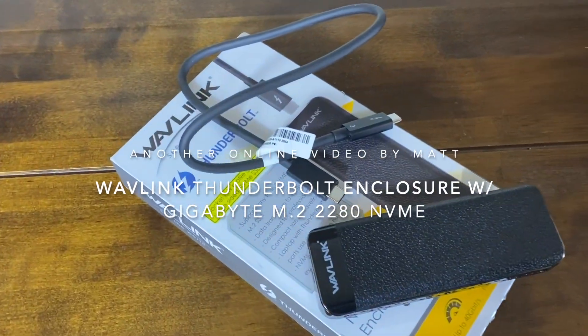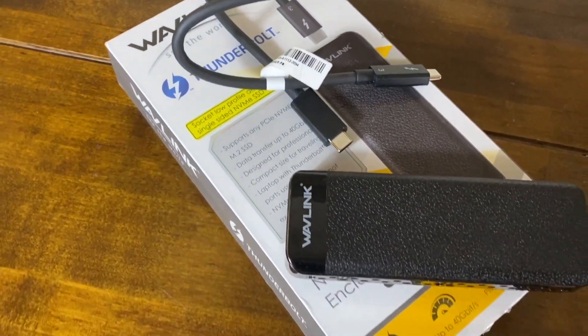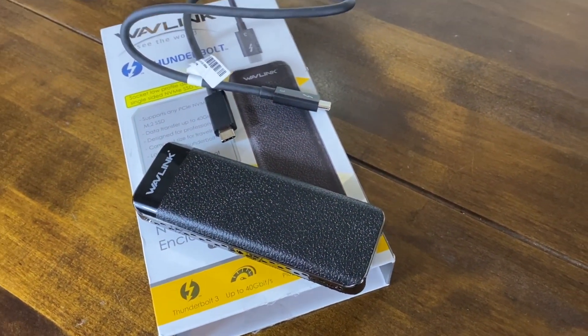Welcome. Today we're looking at a Wavelength Thunderbolt enclosure for NVMe drives. We're going to see how this stacks up in terms of speed once connected to a Mac Mini.